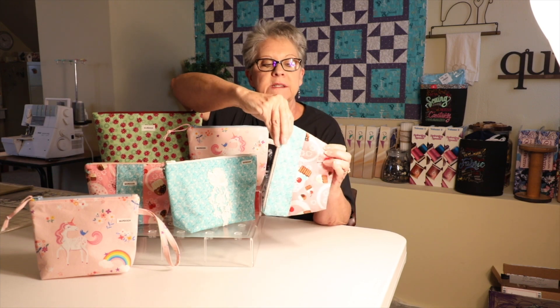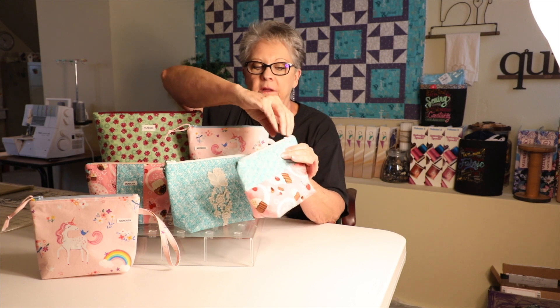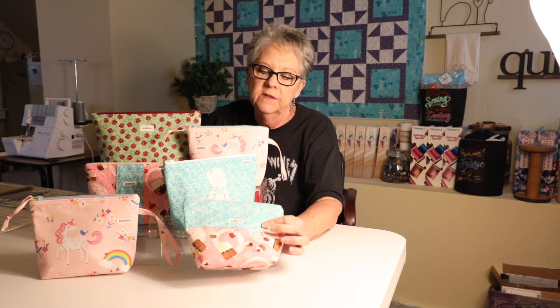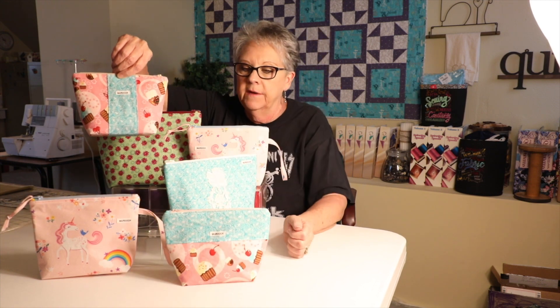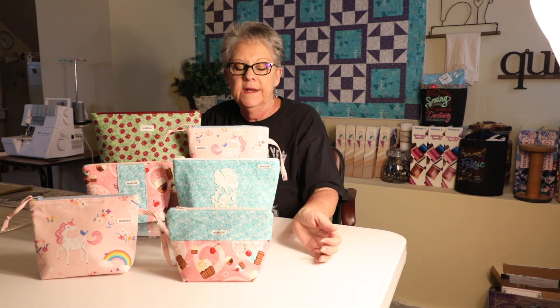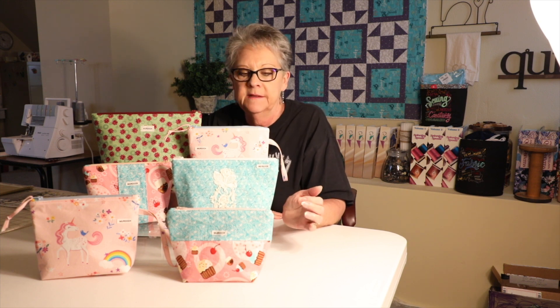The corners are boxed in an inch and a half like on the medium and the large. You can put material across this way, or up and down, however you want to do it. You can also do strips of material like scraps or jelly rolls and quilt it — you can put batting behind it, quilt it, and then cut out your pieces. Okay, let's get started with the instructions.